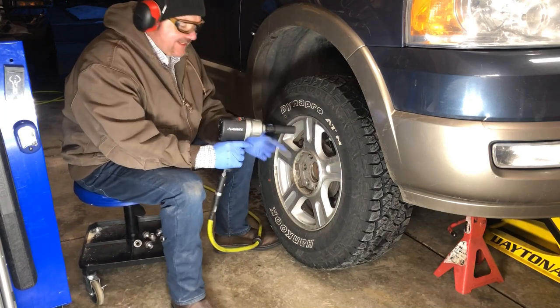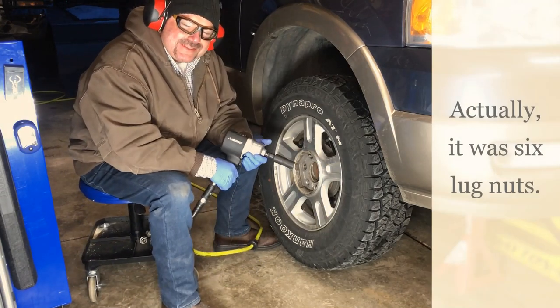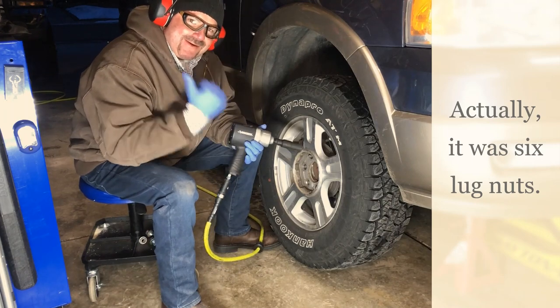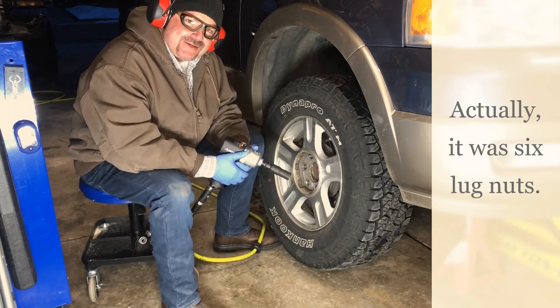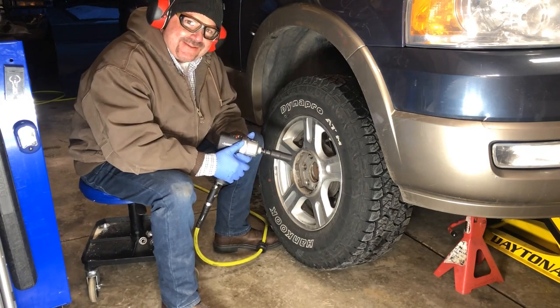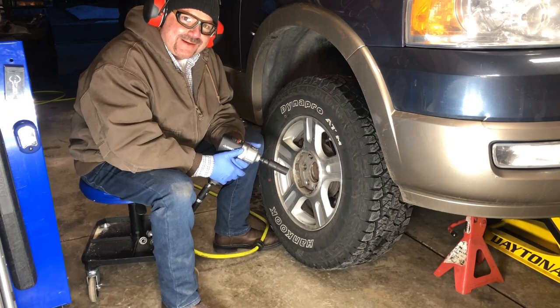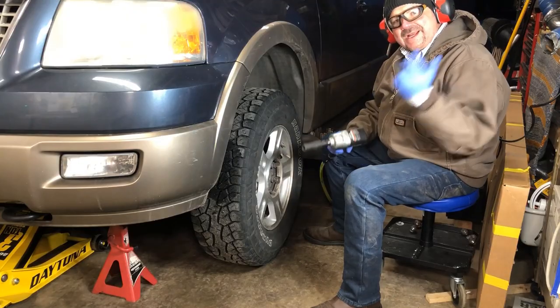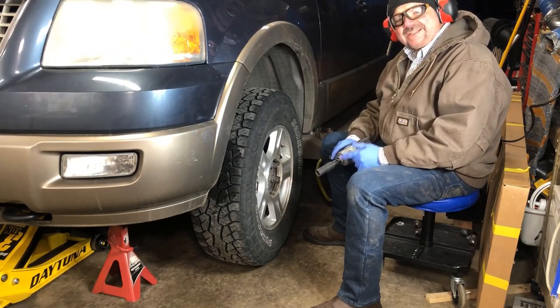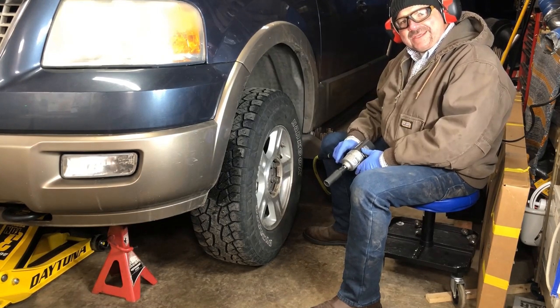I just took off all five lug nuts on the passenger side and my air compressor didn't even come on. Now all I've got to do is move over to the driver's side and see how far we can go on the other wheel before that compressor comes on — let's see if it keeps up.